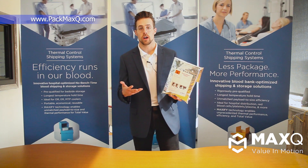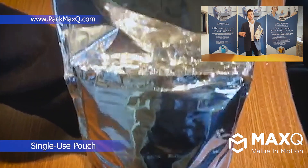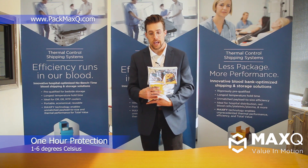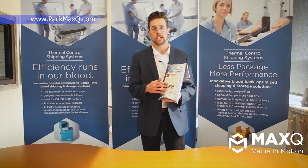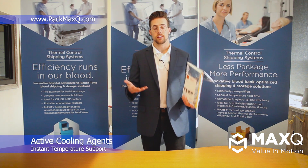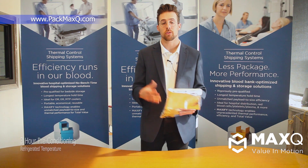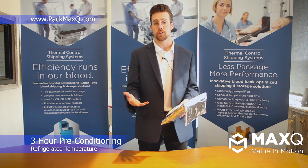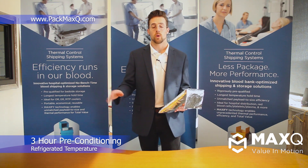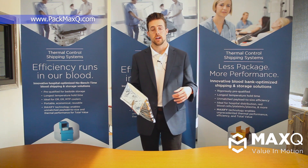The Stat Pouch is meant as a single-use product for issuing your single blood units from OR to the floor. It does provide one hour of 1–6°C protection, and the way the pouch works is it has some active cooling agents in the front and rear face of the pouch that provide instant cooling support.